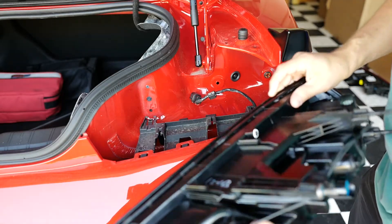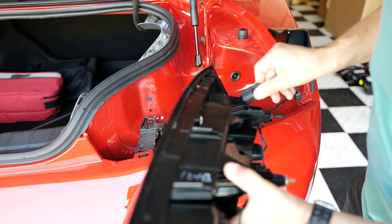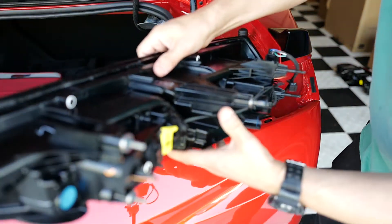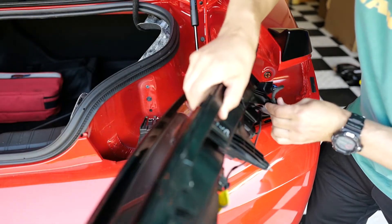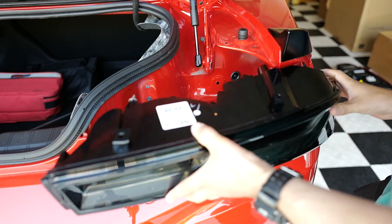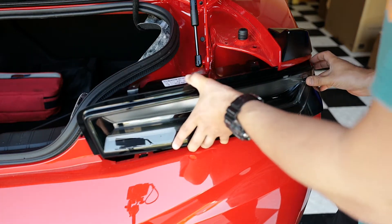Let's get a closer shot of the harness and the clip. Let's put the harness back in and lock it in place. The clip goes right in this area — put it back in. Let's flip it back around exactly as it was and carefully put everything back into place.